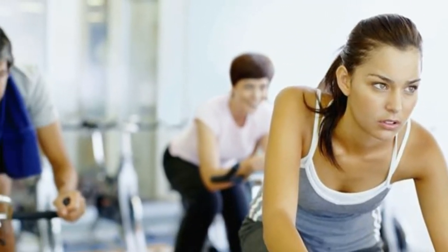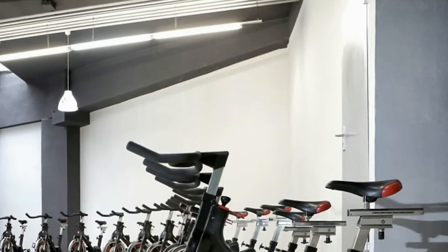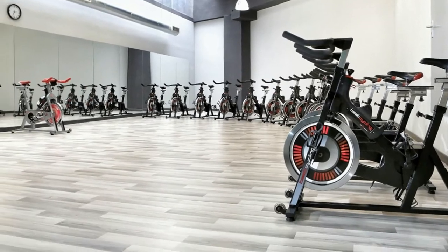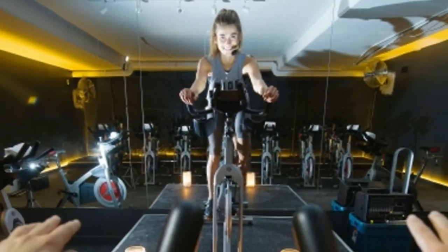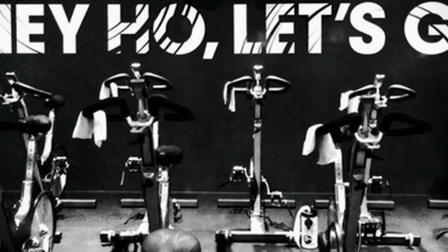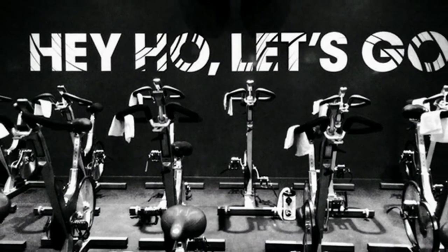Baik kaum muda maupun kaum tua, meski termasuk olahraga yang ringan, bersepeda sangat bermanfaat untuk kesehatan seperti halnya senam aerobik, jogging, atau jalan kaki. Bersepeda bisa dilakukan secara langsung di lapangan atau bisa juga dilakukan secara aman di dalam ruangan dengan menggunakan spinning bike.